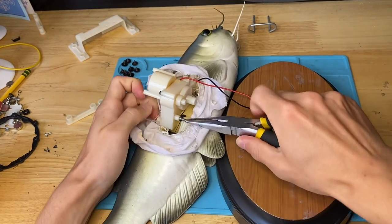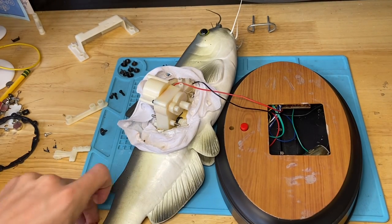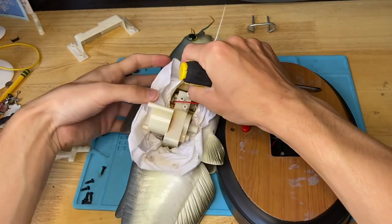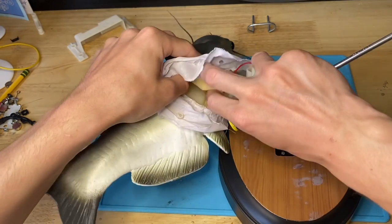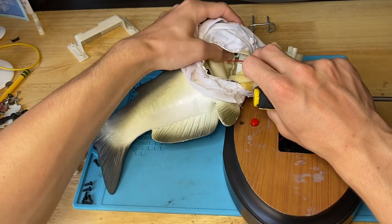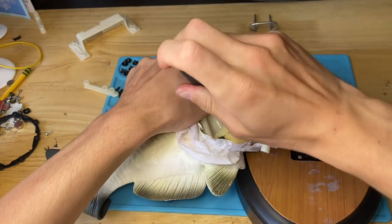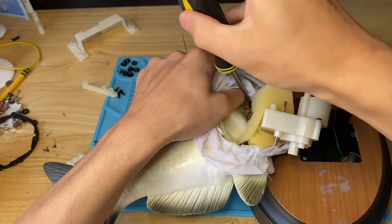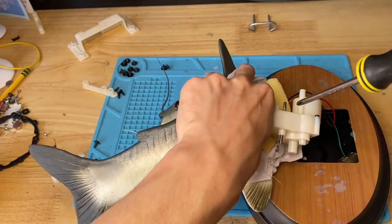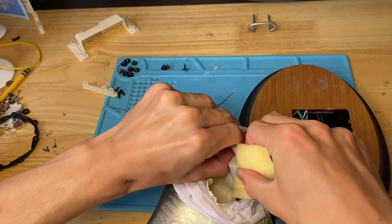Got the top off — set that aside. Now we're going to unbolt the head mechanism from the main gearbox, literally the same exact procedure. Just watch the foam — there's a lot of foam in here. There's a screw up there, maybe another one, or maybe it's just one again. Right there — see it? Unbolting the head from the rest of the fish. Got that screw — I think that's it for the head.